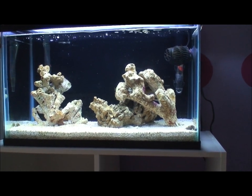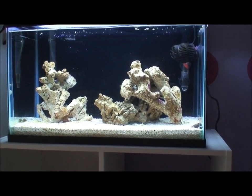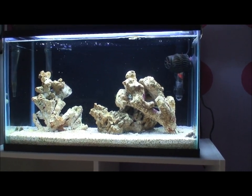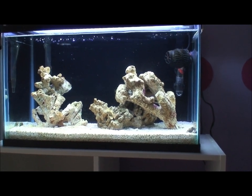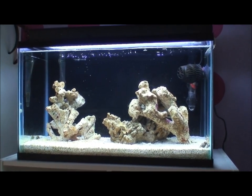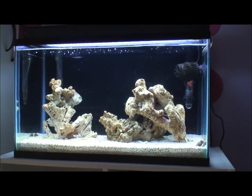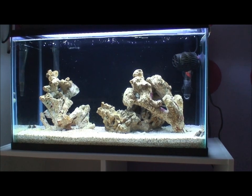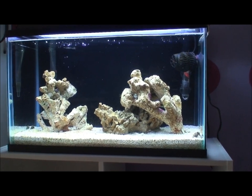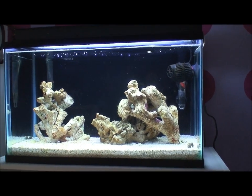That's it for this update — hope everyone is enjoying their tanks. Thanks to all my subscribers and everyone watching. For any comments or questions, be sure to hit me up. My office build is on hold since I haven't been working a whole lot lately. However, I am trying to secure a 90-gallon drilled tank to replace the 72 — Bubbles the yellow tang needs to get out of that 36. I'll do an update on the 36 shortly. Thank you all for watching and commenting.